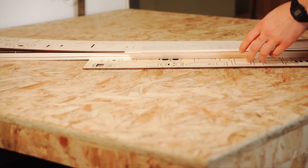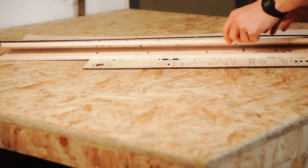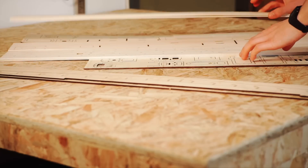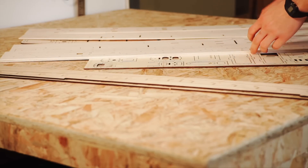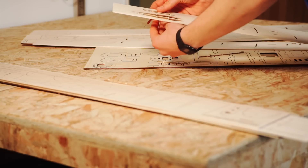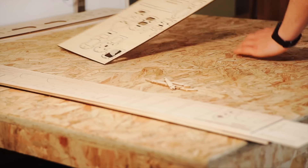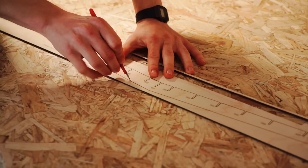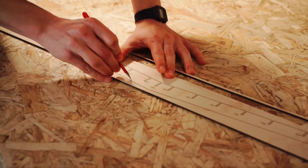First things first, all of the balsa parts included in the standard Balsa Basics kit had to be popped out from their laser cut sheets. A knife came in handy when cutting the tabs of the denser birch plywood to reveal the main spar.